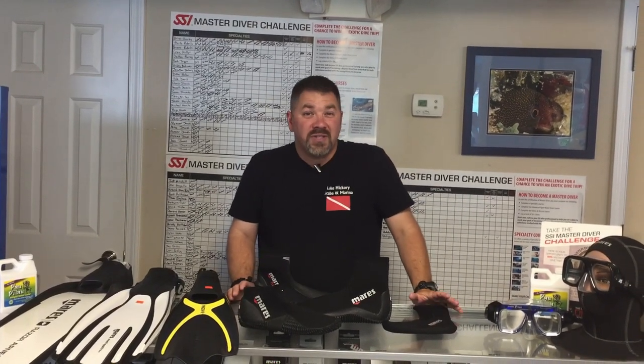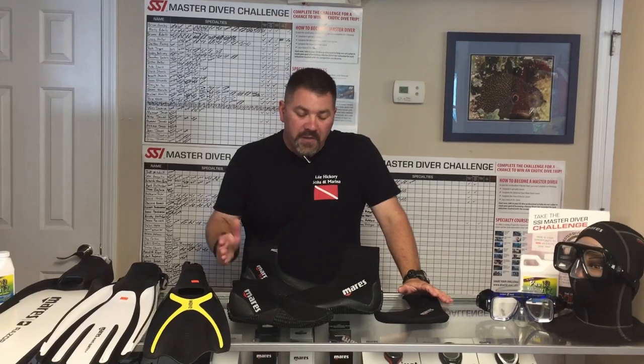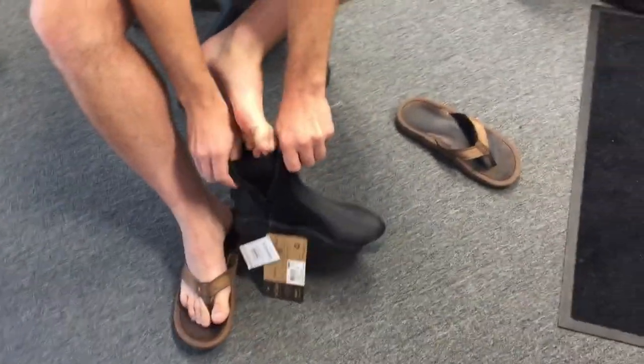Picking the right one for you does not have to be difficult. The first thing we want to do is get the proper size, so I'm going to take you over here with one of our newest students and we're going to get him sized for a new set of boots.